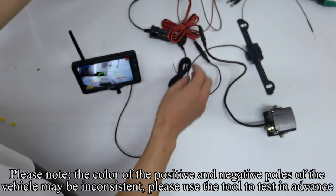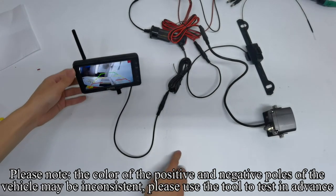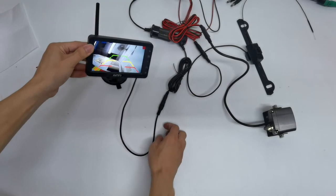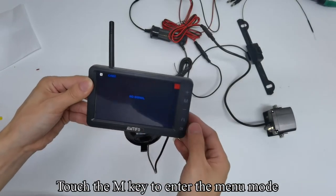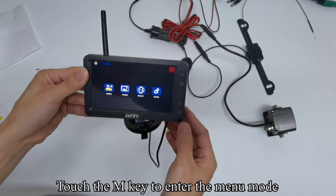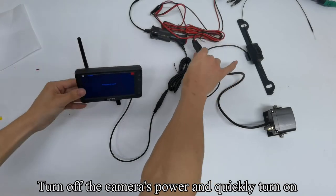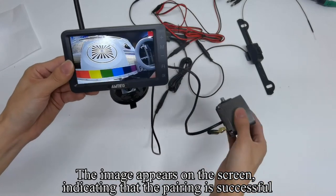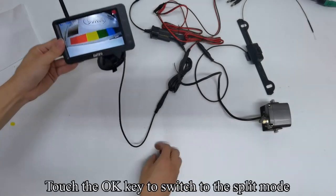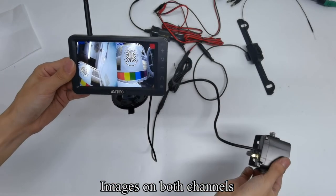Please note: the color of the positive and negative poles of the vehicle may be inconsistent — please use a tool to test in advance. Touch the OK key to switch to the CAM2 channel, then touch M to enter the menu mode. Touch OK to enter the pairing countdown. Turn off the camera's power and quickly turn it on. The image appears on the screen, indicating pairing is successful. Touch OK to switch to split mode — images appear on both channels.